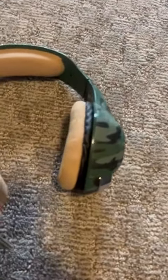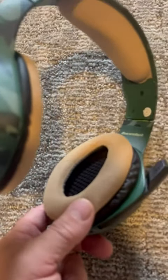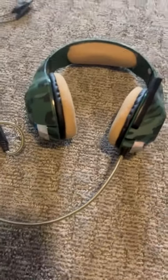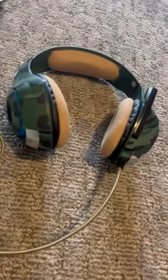Super sturdy. We've had these a while and they still look like they're brand new. They're comfortable to wear around the ear, they have stereo sound, and they're also noise canceling. So when we're hollering at the kids, they have trouble hearing us. But aside from that, they work really well and the kids have been using them for a long time.